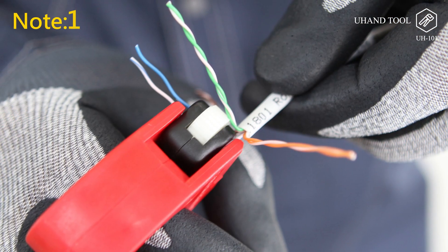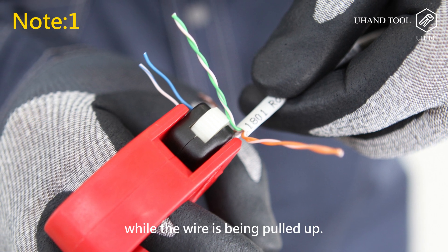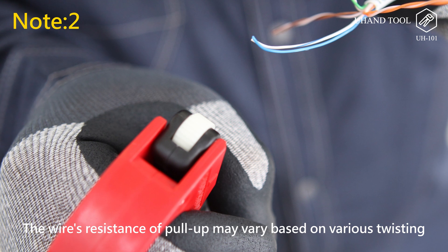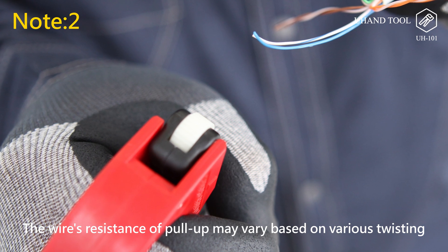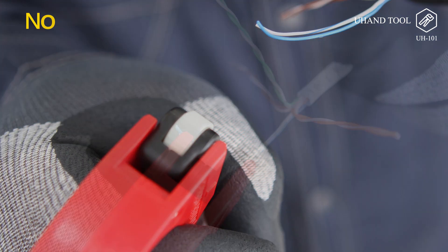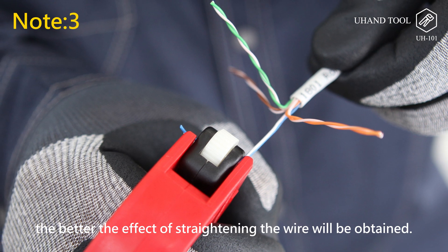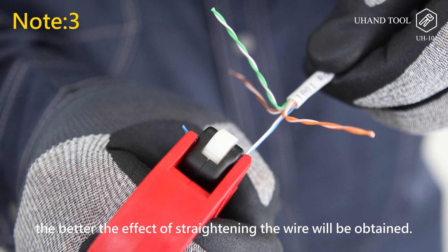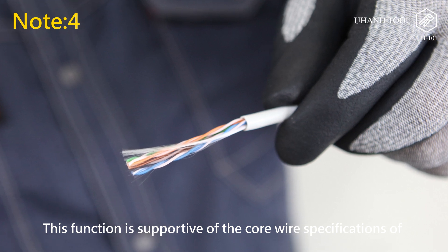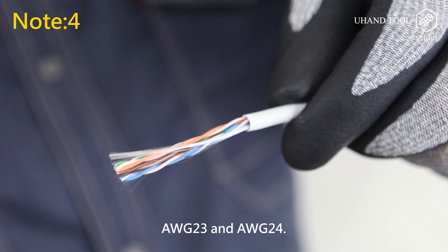Note: 1. The tool must remain fully closed while the wire is being pulled up. 2. The wire's resistance during pull-up may vary based on the twisting pitch of the twisted pair and the thickness of the core wire. 3. Do not pull up the wire too fast — the slower you pull, the better the straightening effect. 4. This function supports core wire specifications AWG-23 and AWG-24.